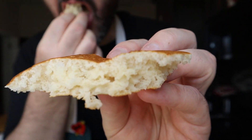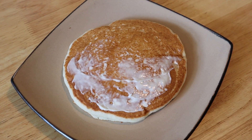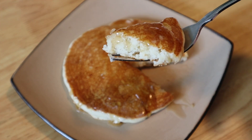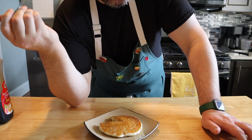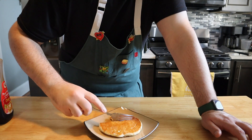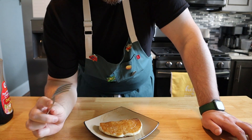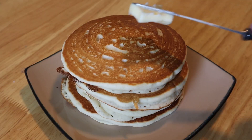Now the second pancake — let's slather on a nice generous amount of softened butter and drizzle on some syrup. Oh my god I'm getting hungry. I bit into it — that buttery soft pancake, the syrup, oh my god, words can't even describe. This did taste like a McDonald's pancake. Let me tell you, this did taste like a McDonald's pancake. Only thing left to do now is finish up these pancake stacks.